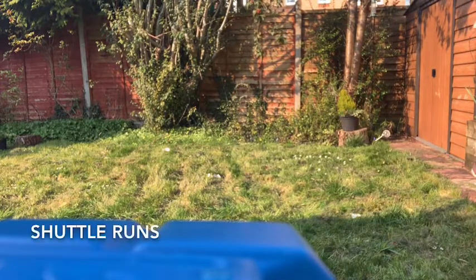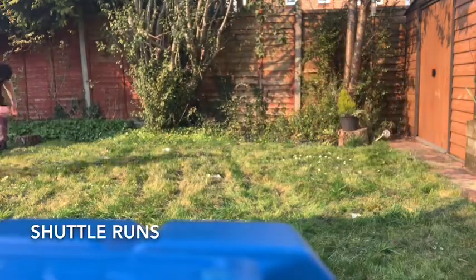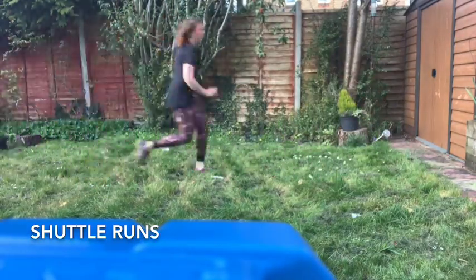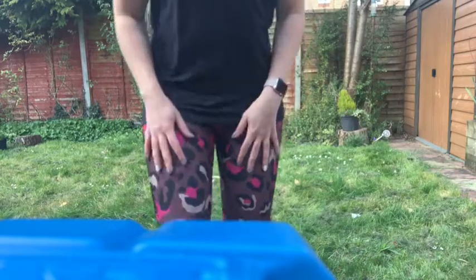So now I'm going to do some shuttle runs. I'm going to be running the length of my grass, which is about four meters, but again, I'll be running for 30 seconds. You can join in with me. I'm going to try and beat my score again tomorrow. So let's see how we get on. I actually lost count there. I think it was about 12, but you'll probably correct me because you'll see it in the video.